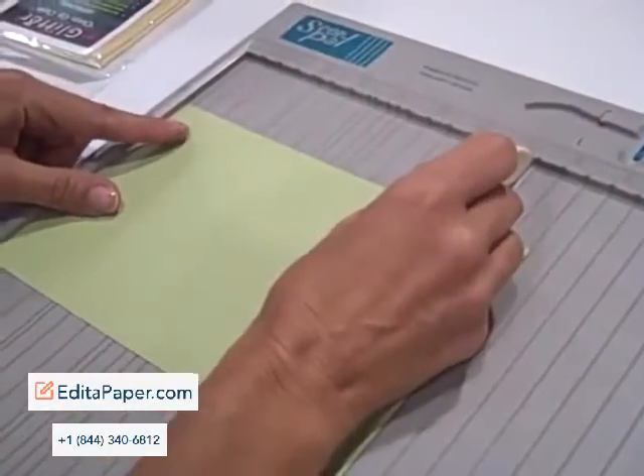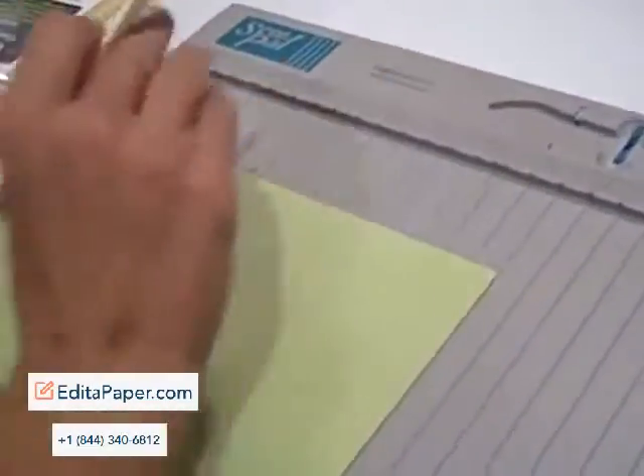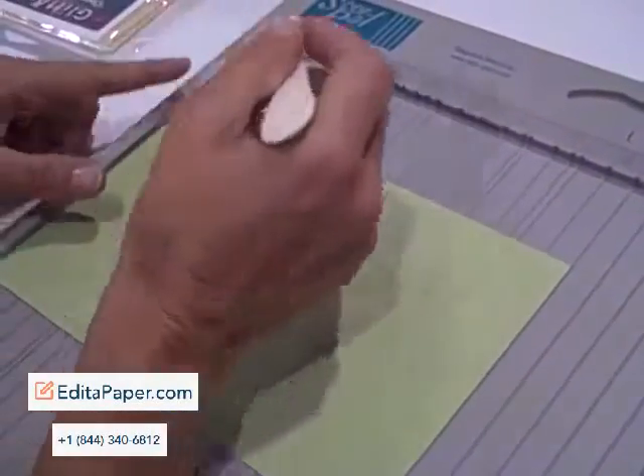The inverted triangles are at 3.66 and 7.33. What that means to you is an 11-inch piece of paper is in thirds — it's called a brochure fold.